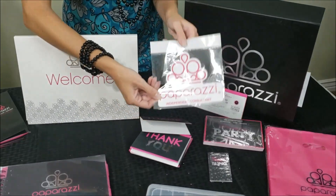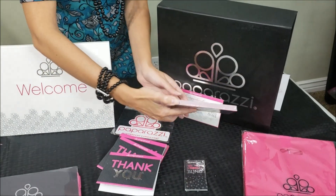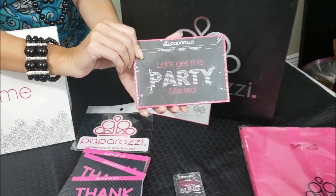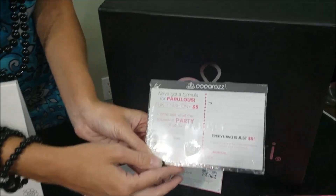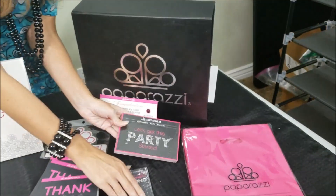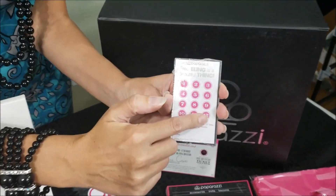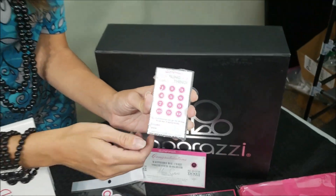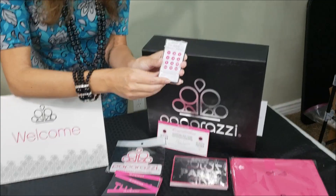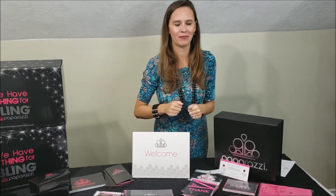It comes with a cute little car decal that you can put on your car or window. It also comes with 'Let's Get the Party Started' postcards you can send out for your home parties. And these are buyer cards — if they buy 12 pieces, they get the 13th piece free. These are frequent buyer cards you give to people, and they bring them back to you whenever they buy a new piece. You can punch it or mark it to track how many purchases until their free piece.